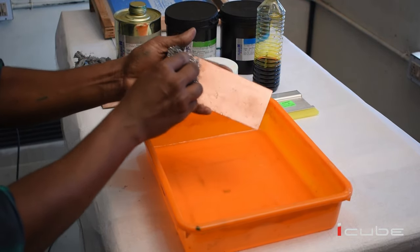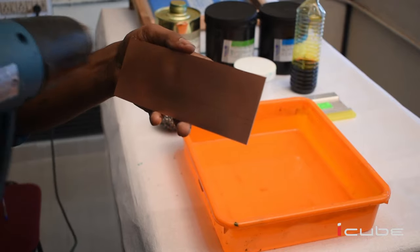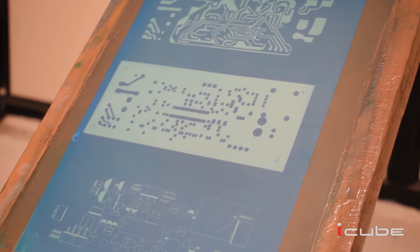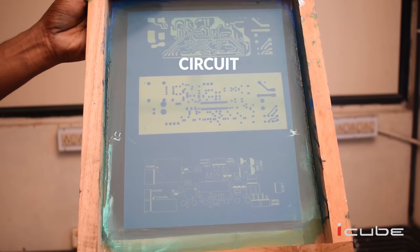Now we can start the process. First we need to clean the copper clad plate using water and a scrubber. After cleaning, we can make it dry by using a heat gun.